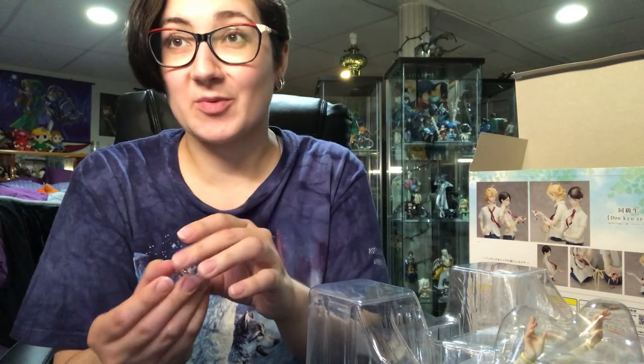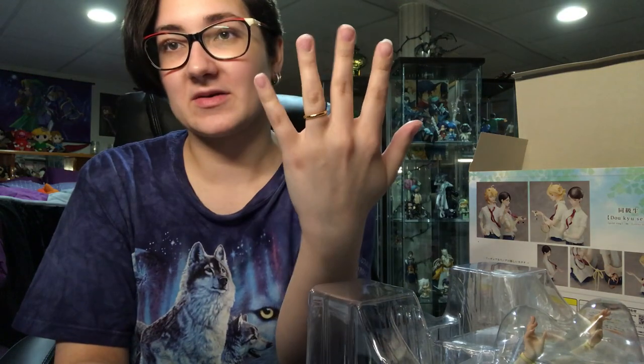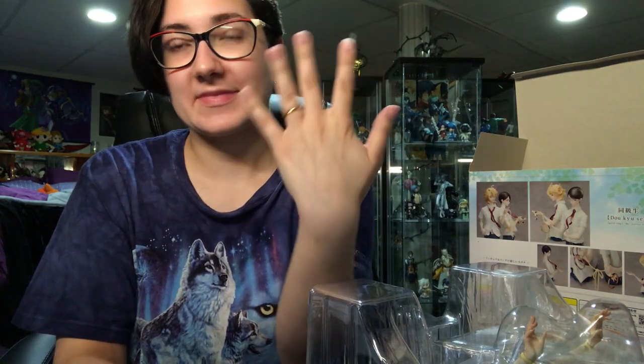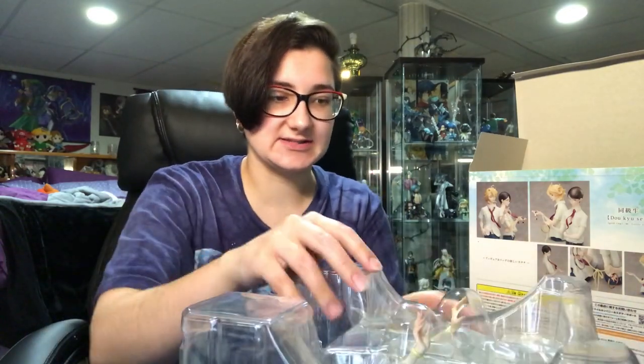I guess now's the moment of truth to figure out if they fit. Oh yeah, they fit me! So it is about the right size. This silver one is super pretty too. They fit better on my right hand, actually — I have a bigger knuckle on this hand. But those are really nice. Let's get these guys out.